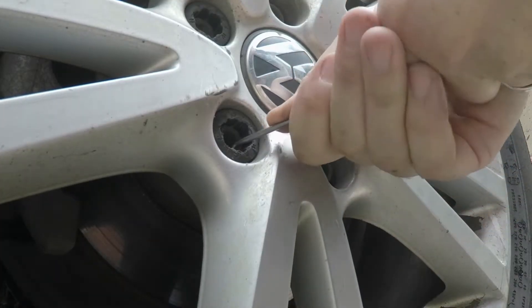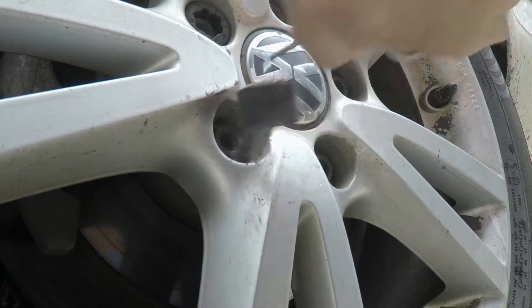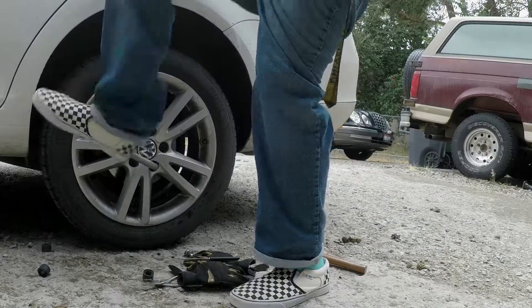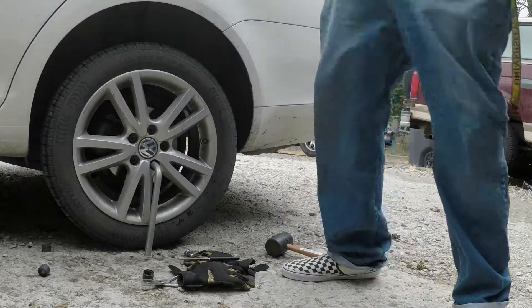But if you have some mechanics picks, typically you can still get them off so you can throw them away. Dear tire shops: learn what a torque wrench is!